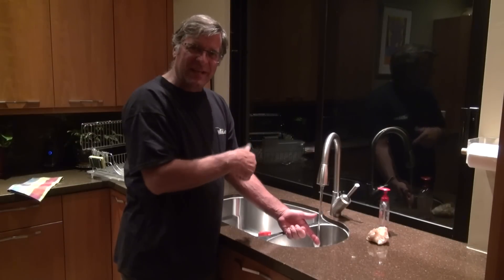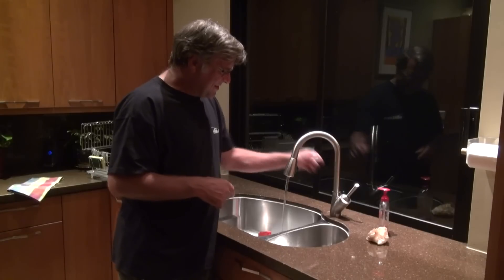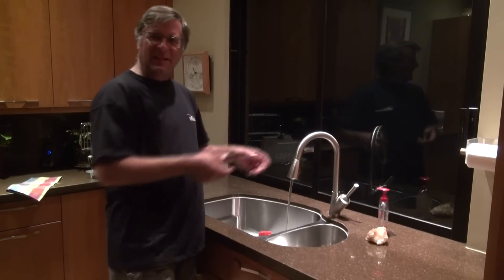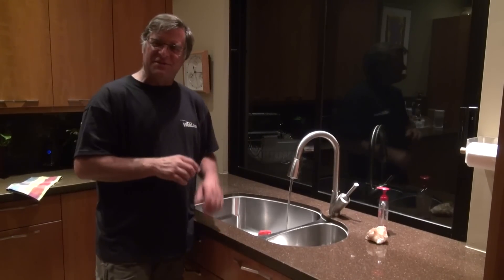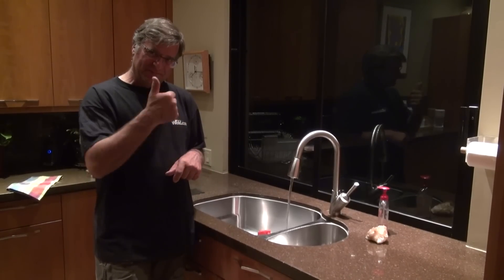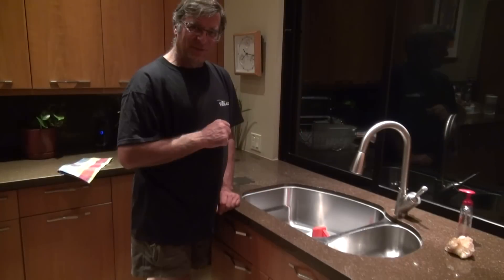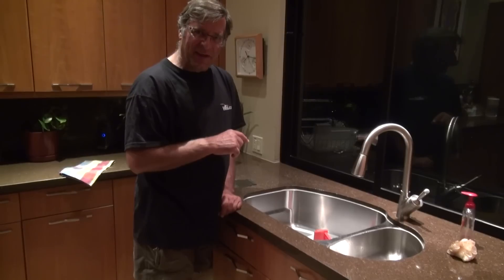So we'll just put it in the sink and get some hot water running. We'll fill it up just about a quarter of an inch over the top of the base. Need to let it sit for about 15 minutes, then we're good to go. Start playing the Jeopardy! music in your head.